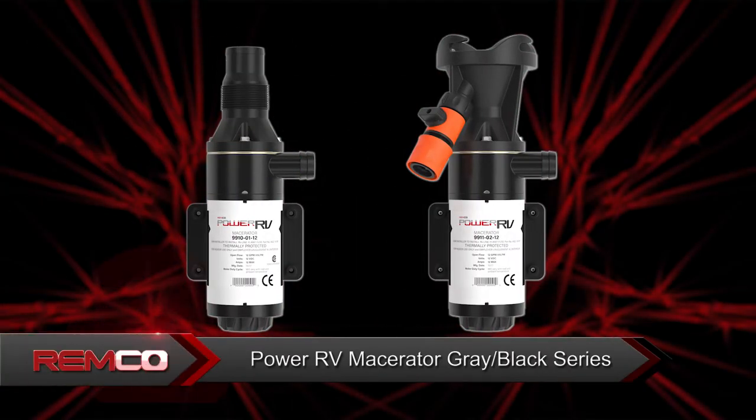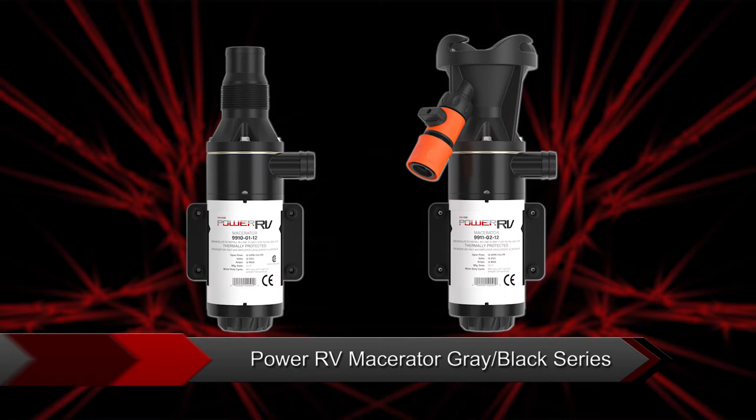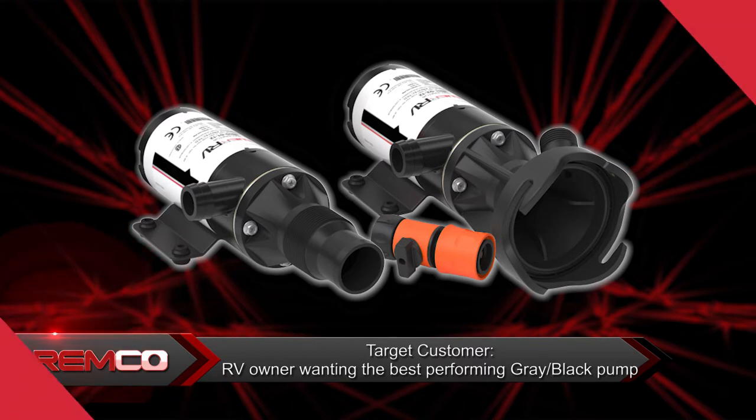Remco Industries Power RV Macerator Gray Blackwater Pumps deliver an unmatched level of performance for any recreational vehicle. The target customers for the Macerator Series RV pumps are owners who want the best performing gray blackwater pump available in the marketplace at a great value.